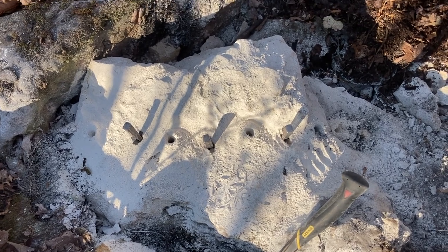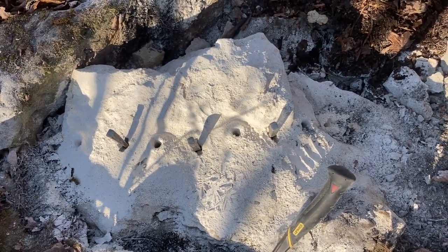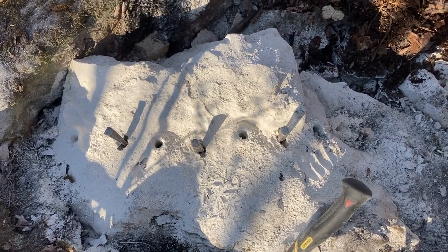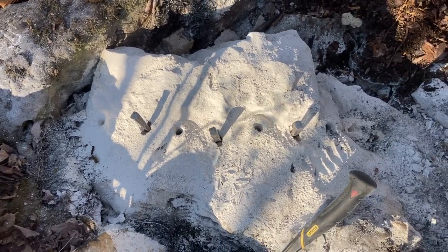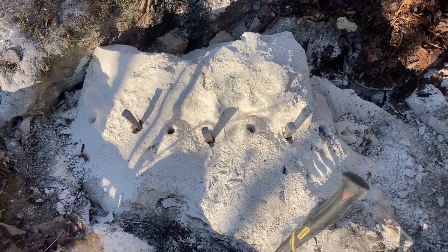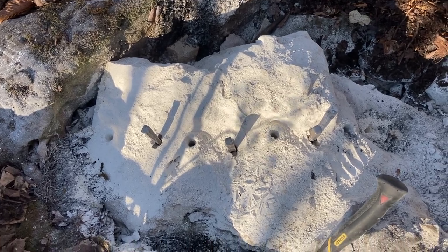This is the last push and something tells me this is going to be a tough one — it just drilled a little bit different. I drilled a bunch of extra holes to help it fracture. It only took about five minutes to drill all of those — it's pretty easy drilling. You just lean on the drill and raise it up every once in a while to clear out the powder and the drillings.